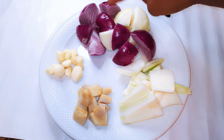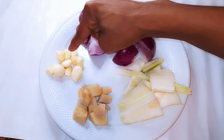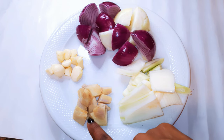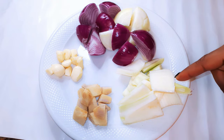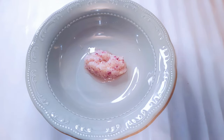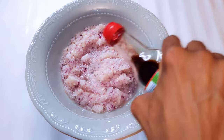Over here I've got some ingredients — garlic, ginger, fennel, and medium-sized chopped onions. I'll go ahead and put everything in a blender and blend them up. And this is what we have here.